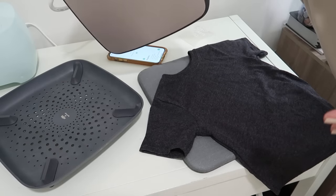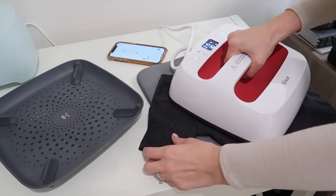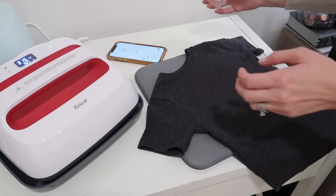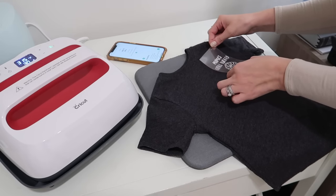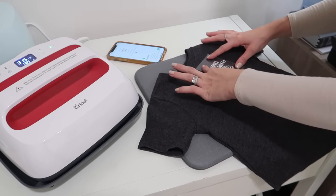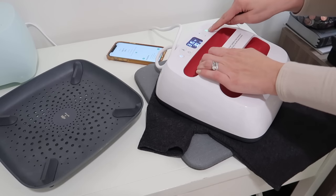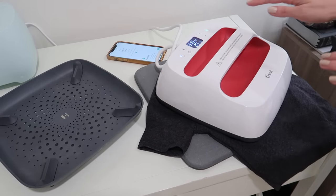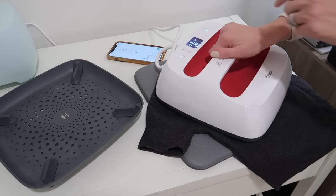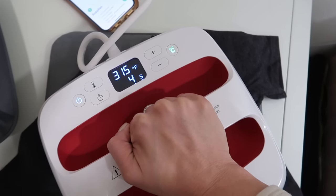Once that's ready, I take this — essentially a big iron — and I just kind of heat up the shirt really quick to flatten out the surface. You can also take a lint roller to make sure there's nothing there. Then I take my design, figure out the placement — today I'm going to eyeball it, but if you want it perfect you can measure. I'll follow the heat guide instructions and press for 30 seconds. If you hit the little green button on the Cricut, it counts down the seconds for you so you don't have to time it yourself.